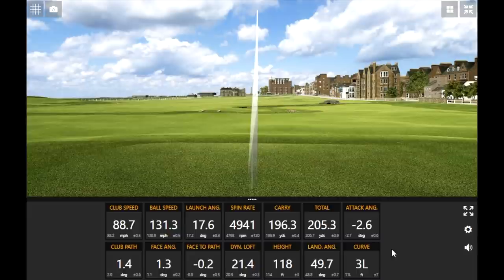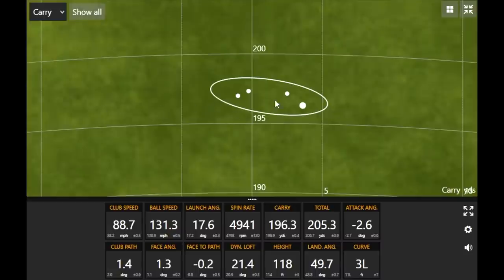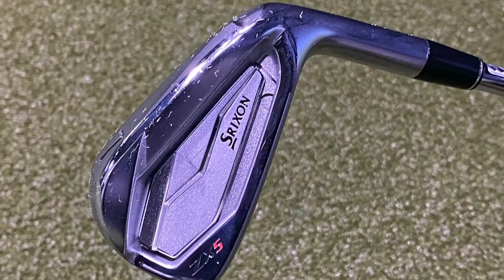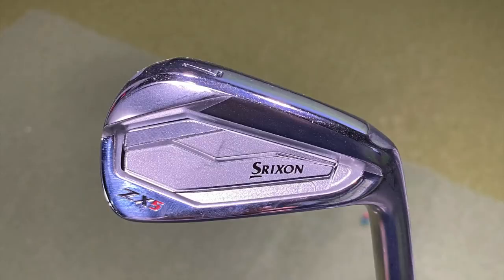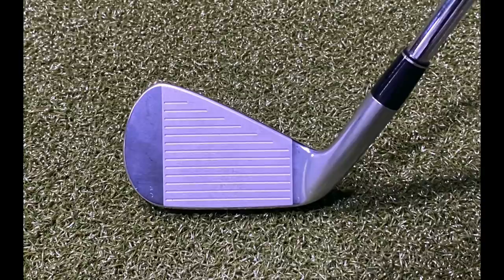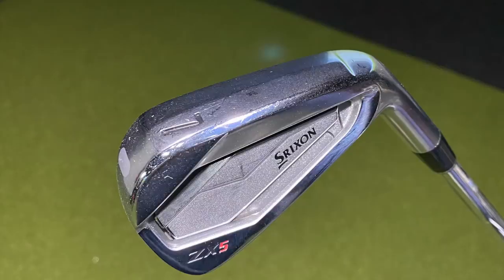The carry distance was like 197, 196 every single time. Looking at the map, you can see how consistent that is. One thing I noticed right off the bat when we made contact — it was a louder sound, which brings up that game improvement characteristic. It has a lot of the look of something more player's, but when you listen to it, with a slightly wider sole, it brings more of that game improvement performance. It was definitely loud and clicky — that game improvement feel off the club face — but it was forgiving and went a long way. The consistency of that carry distance really impressed me.